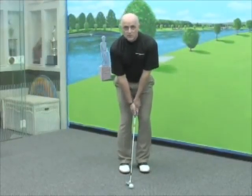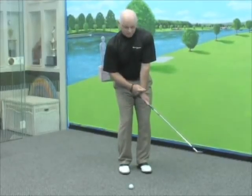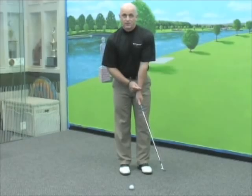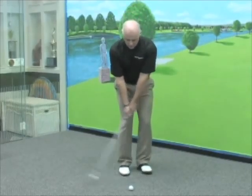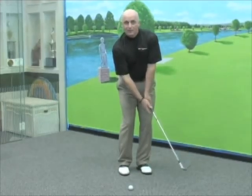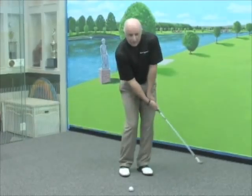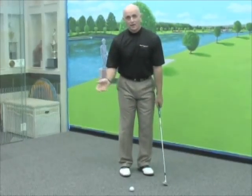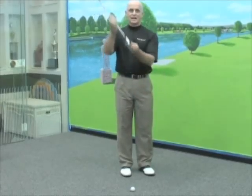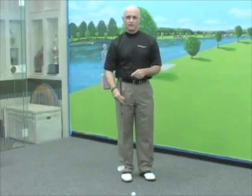A lot of times what we see is people will make that shot and they flip their wrist. When the wrist breaks down, that's when we have a complication. We don't want to flip the wrist to create club head speed. What that does is it creates a lot of chunk shots and a lot of skull shots where the middle of the club face is contacting the ball right here — and that's when they scoot across the green at 100 miles an hour.